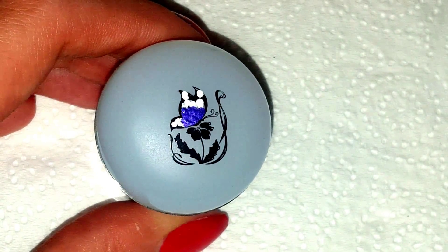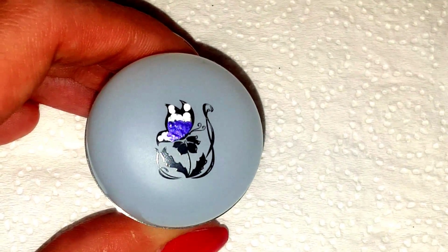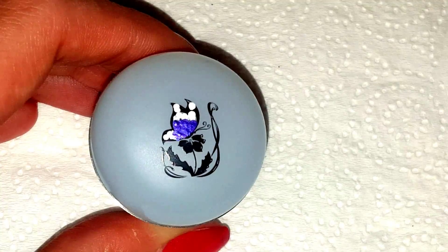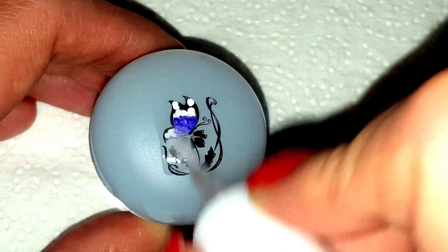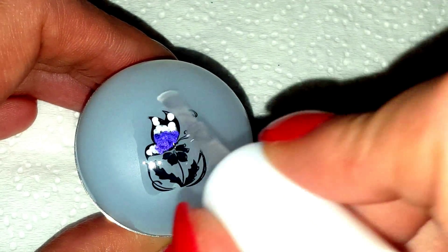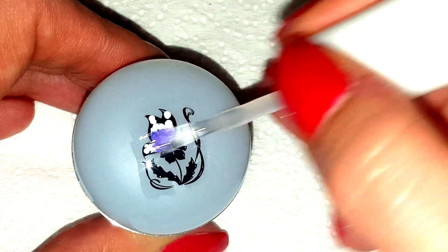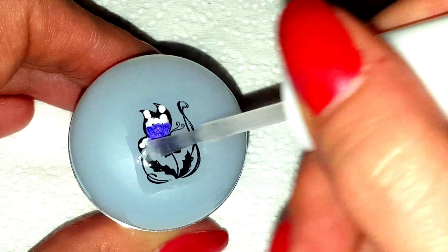There we go, there it is all filled in. I know it looks a mess right now, but when you turn it round you'll see the design on the other side. Once that's all dried, you just want to apply any normal top coat — like a fast drying top coat — all over the top, quite liberally. Do it vertically and then do it horizontally.